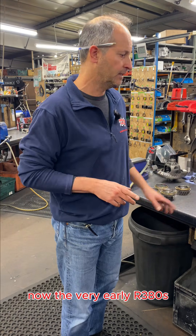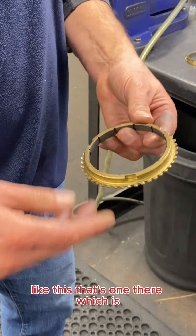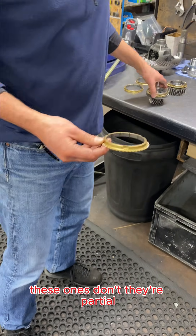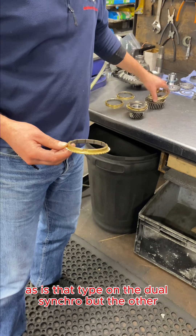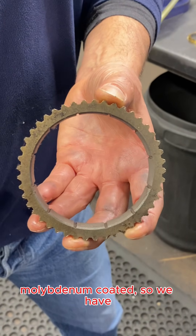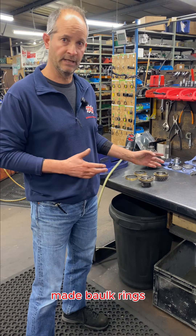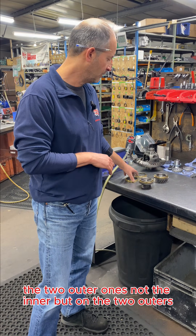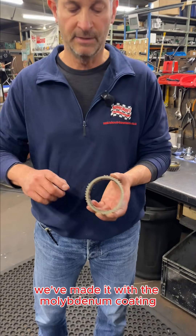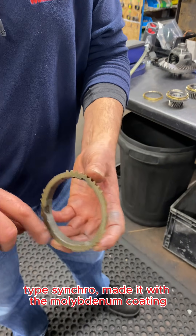The very early R380s had bulk rings with full engagement teeth around the outside, whereas later ones are partial, as is the type on the dual syncro. Interestingly, the very early ones were molybdenum coated. We have now made bulk rings — the two outer ones, both the single type and the dual type syncro — with the molybdenum coating.